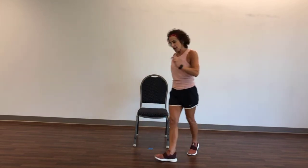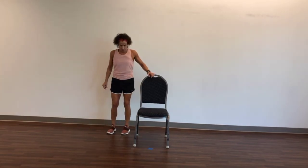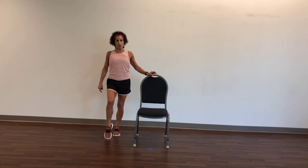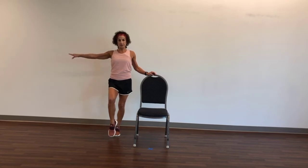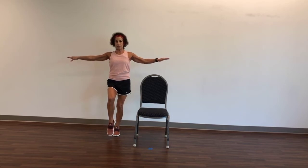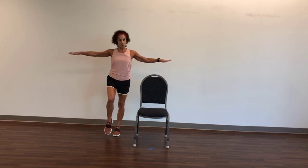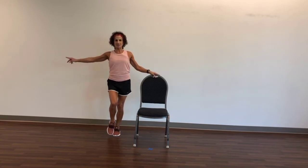Let's march around to the other side. We are going to start with the left leg either on the floor or off the floor, finding a focal point. When you're ready, you may release. The leg you're standing on is slightly bent and never hyperextended. Great job.